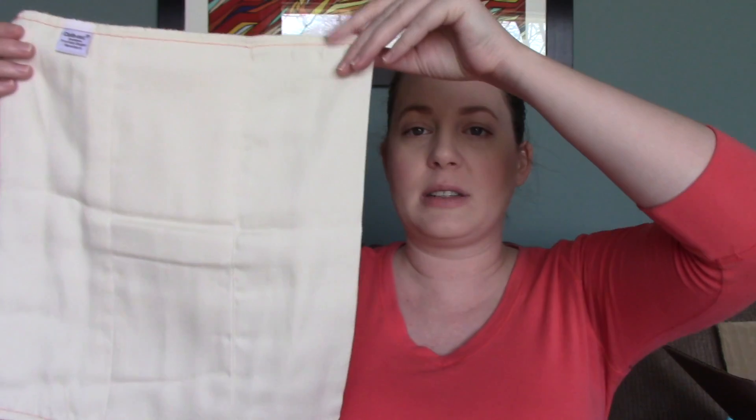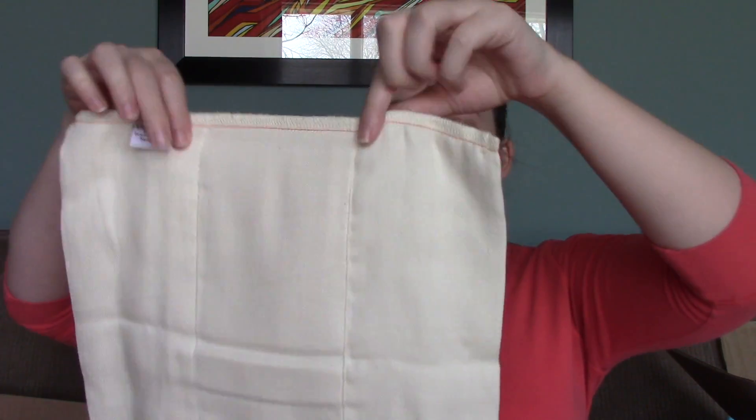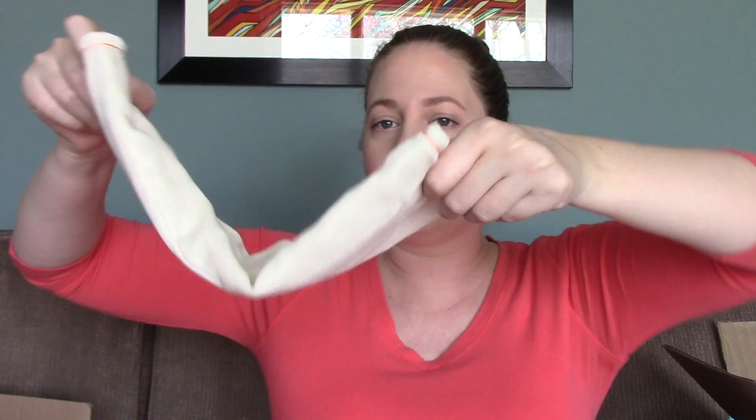I bought a whole bunch of prefolds - I'll show you one to show what a prefold looks like. It hasn't been washed yet so it's not as fluffy as it will be. You can pad fold them or tri-fold them and stick them in the cover, or wrap them around your baby and use a snappy to fasten it, then put the cover on top. I have 18 newborn and 18 size one prefolds from Green Mountain Diapers.